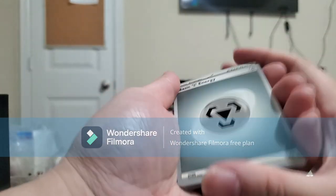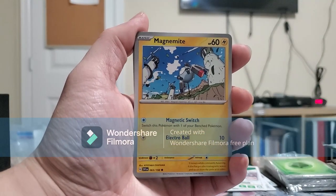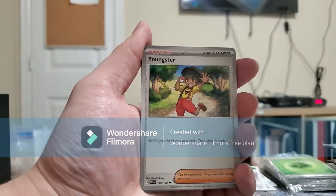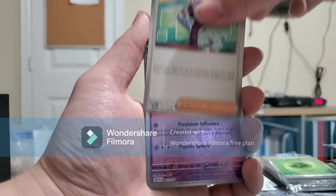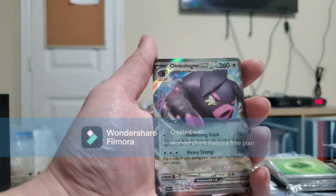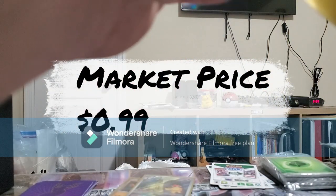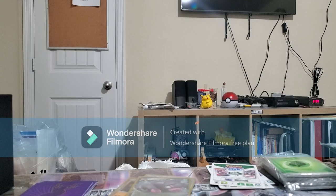Pack number two. Metal Energy — I'm getting so much metal energy. We got a Magnemite, Energy Switch, Varum, Cloncher, Youngster, Blissey, Jacques. Reverse holo is a Char Cadet. And the rare is an Oinkalone EX — interesting. That's a very nice one, not gonna lie. First EX out of the second pack. Not bad. That's a pretty good ratio — one out of two.